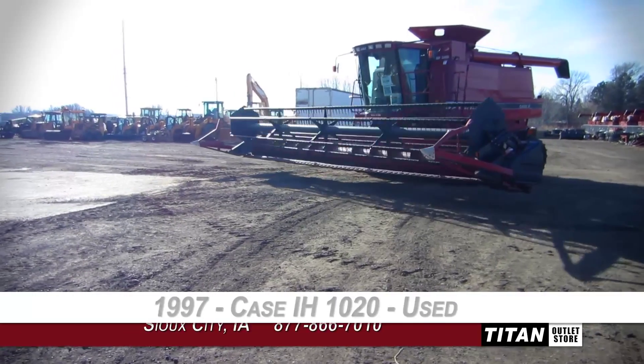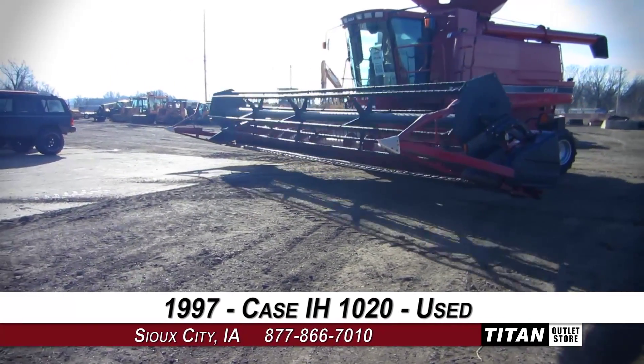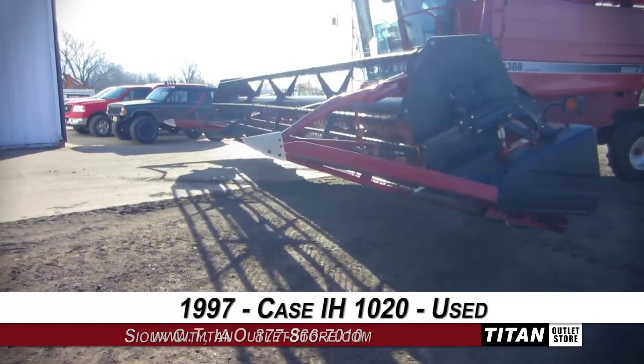Welcome to the Sioux City Titan Outlet Store. In today's video, we'll be demonstrating a 1997 Case IH-1020. Let's take a closer look at the features on this flex header.